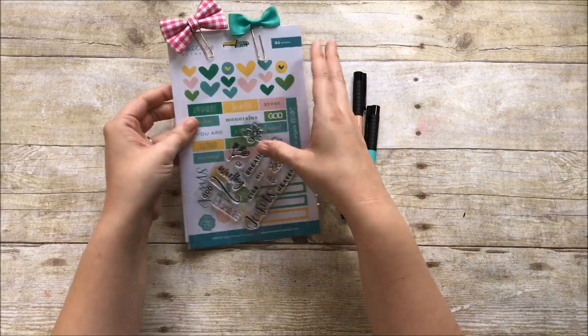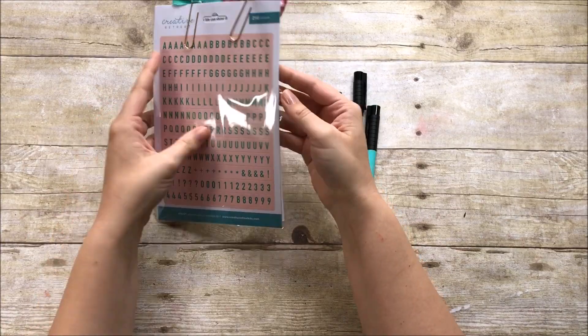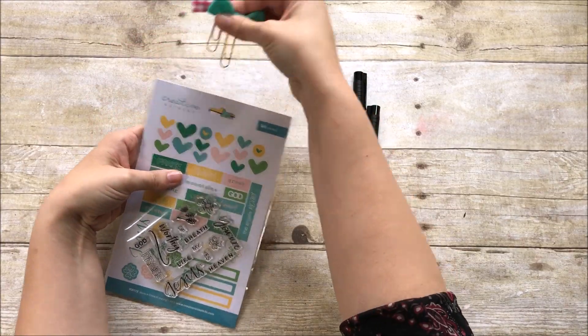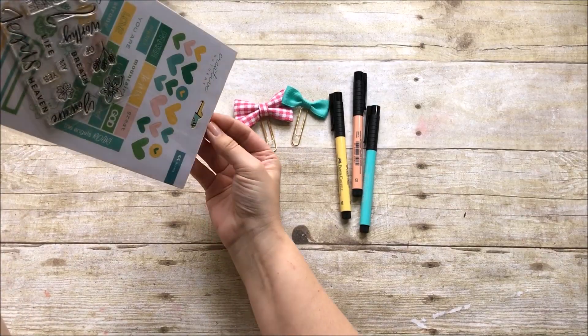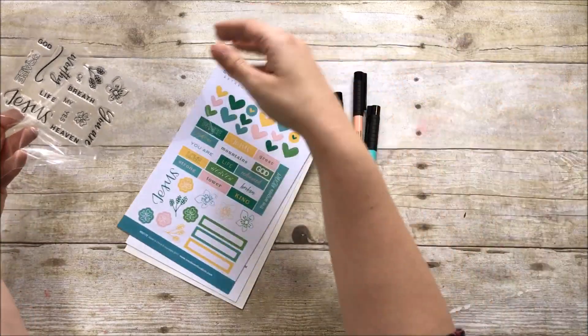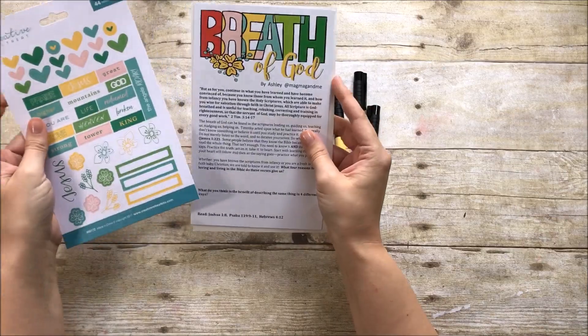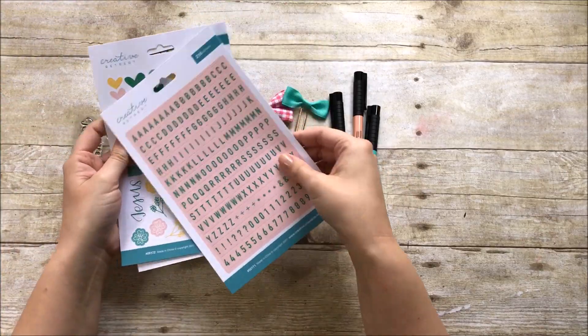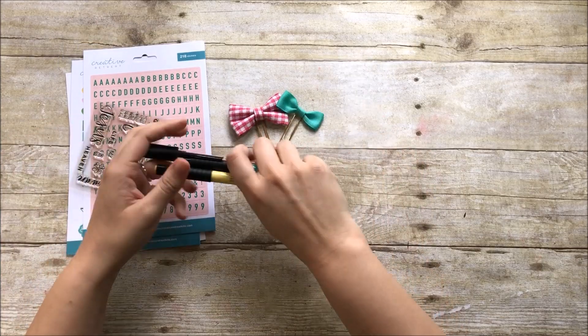Hello everyone, it's Lindsay and today I'm bringing you a process video using the May kit from Creative Retreat Kits. You can see here everything that comes in the kit. I like to store it in the plastic packaging — I just cut off the sticky flap and store everything in one of those pockets, then stand them up in a box. This is the devotional, which is the subscriber exclusive you get if you're a subscriber of the kits.